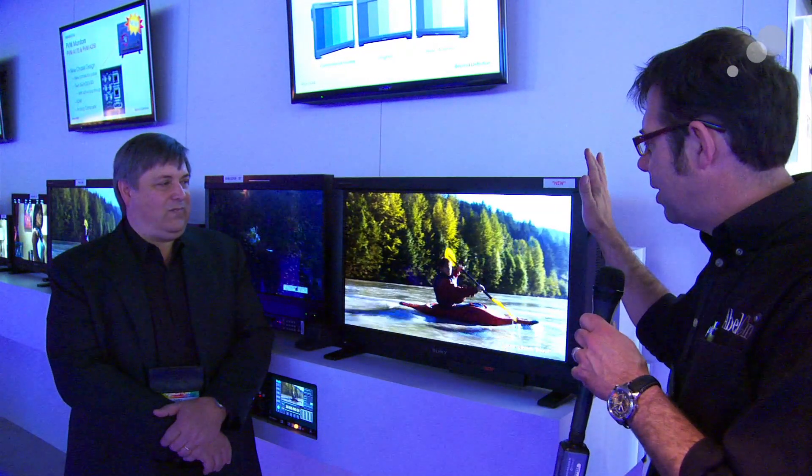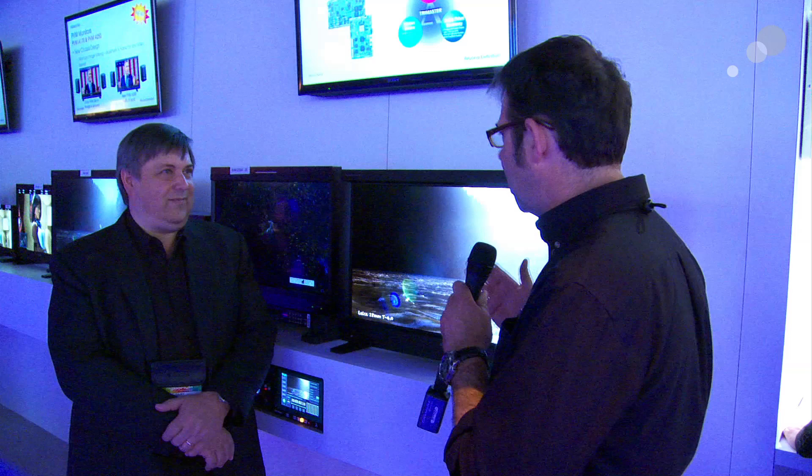Behind me right here is a new monitor — a 4K OLED. We don't have a delivery date and we don't have pricing yet, but it kind of whets your appetite for things to come. Gary, can you give us a little rundown on some of the specs here?